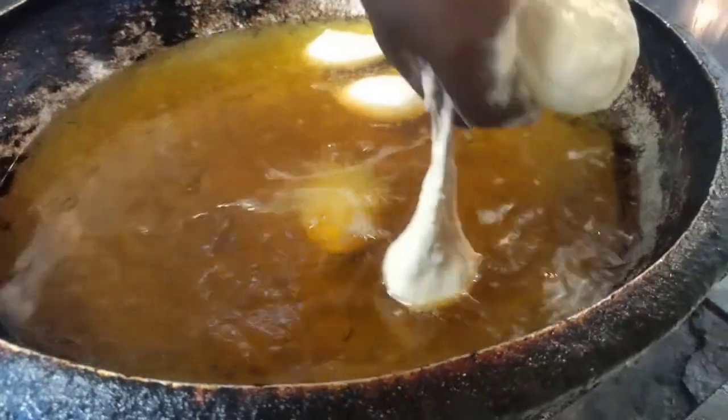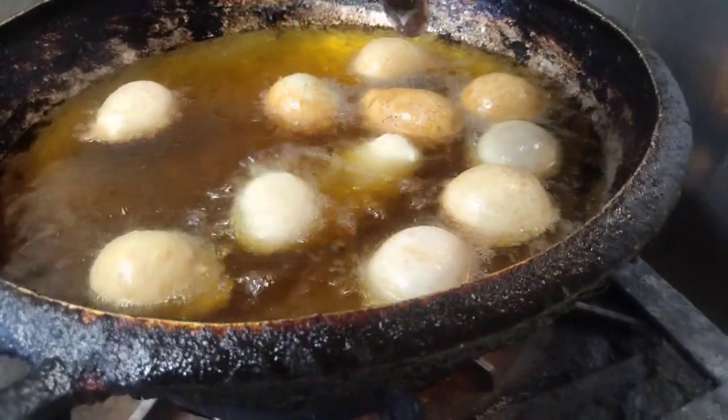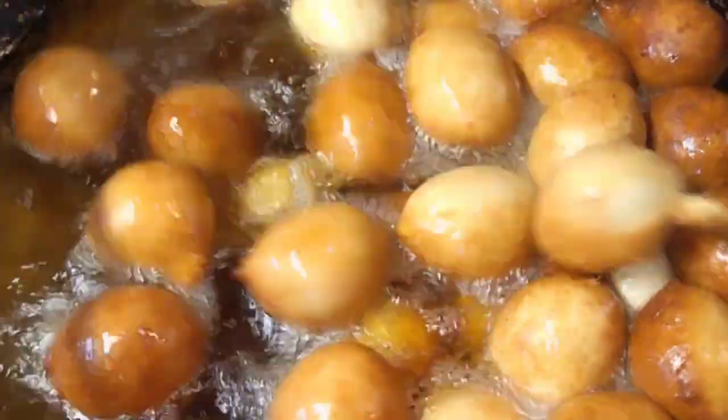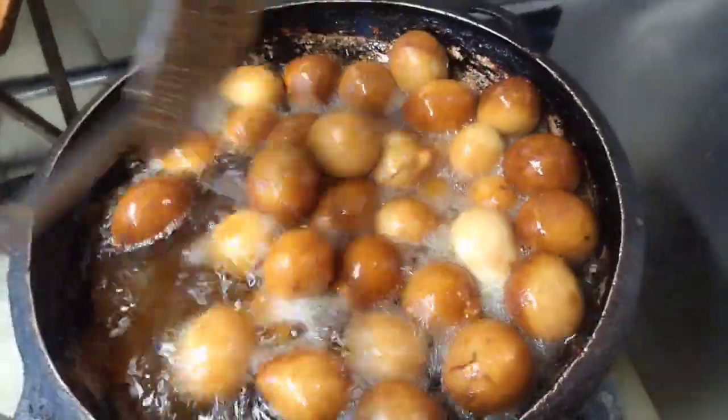If you're a beginner, you can use a spoon, an ice cream scoop, or any other tool, and then just fill your oil up. Once it's filled, this is how it's supposed to look like. And gently flip it around for it to cook perfectly.